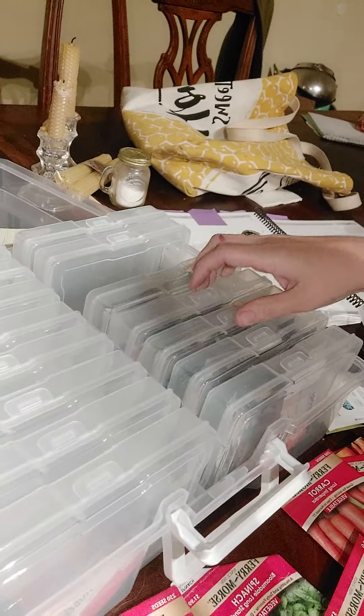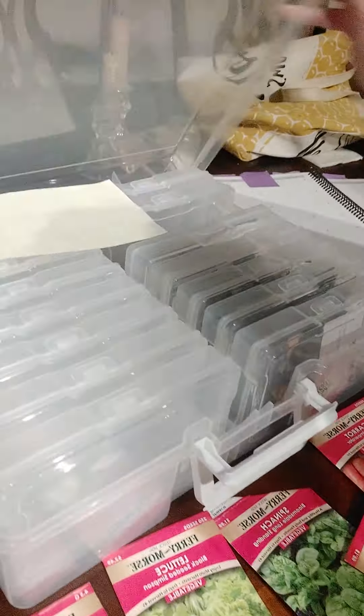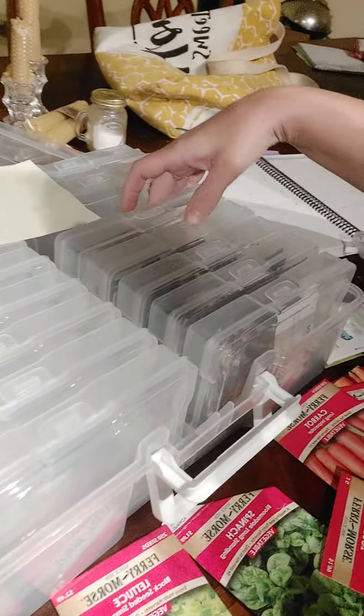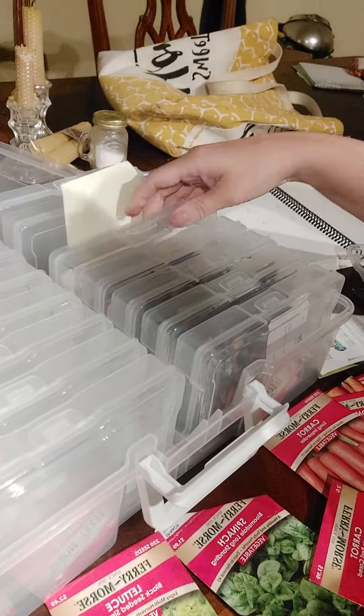I've been following several other YouTubers who have had this — look at this! This is just from Michael's. It is a photo organizing box and it has all these different compartments that are awesome. Here's what I'm doing — I'm going to show you my hot mess, don't make fun of me.